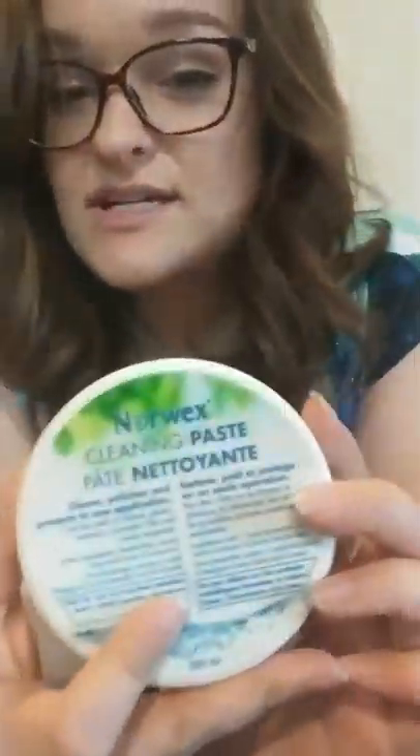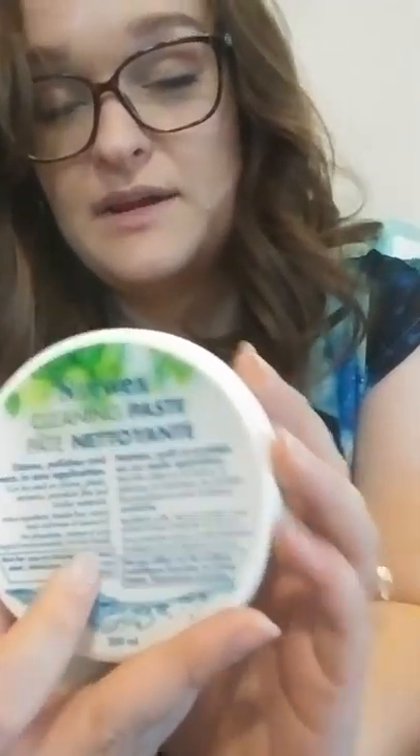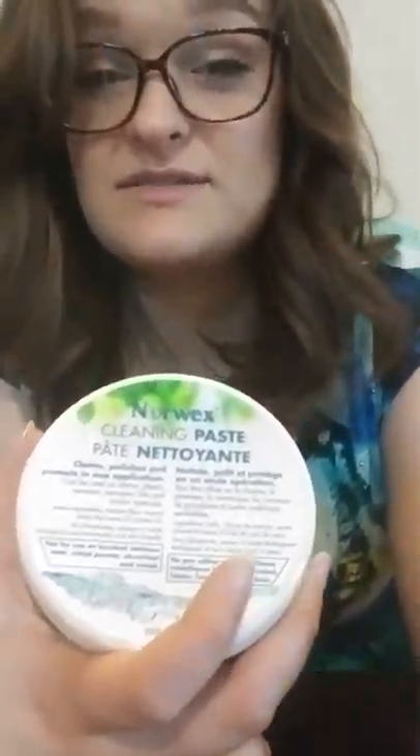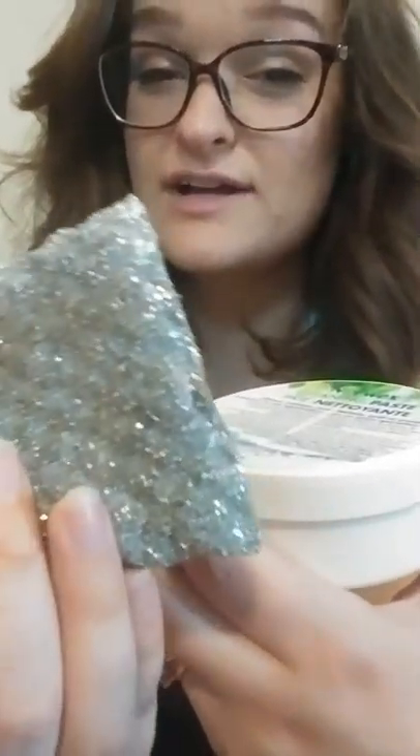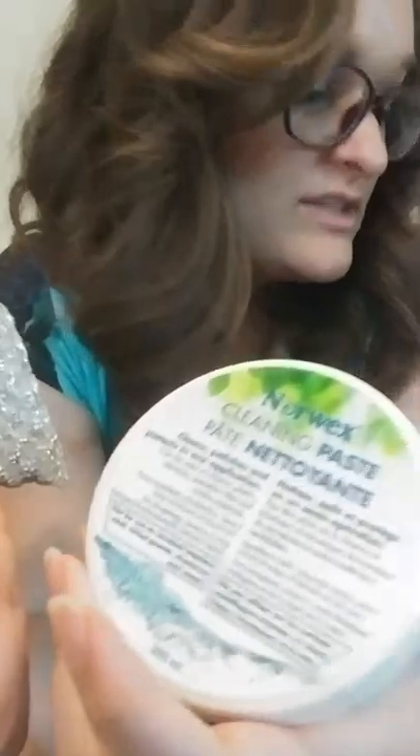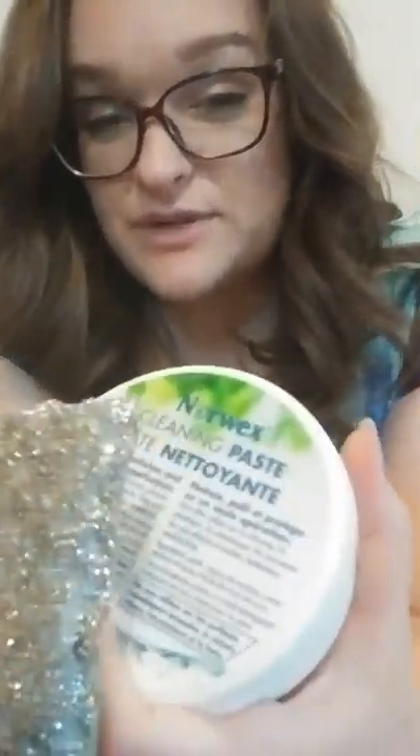This is cleaning paste — your elbow grease in a jar. A lot of people use this to get Sharpie off their tiles, crayon and paint off walls, and it's good on stainless steel for cleaning off smudges. If you've got something burnt onto your stove top, this cleaning paste is going to get it off. It's magic in a little can. The spiro sponge is a non-scratch sponge you use with the cleaning paste — the Envirocloth and spiro sponge are the main things you'll want with cleaning paste.